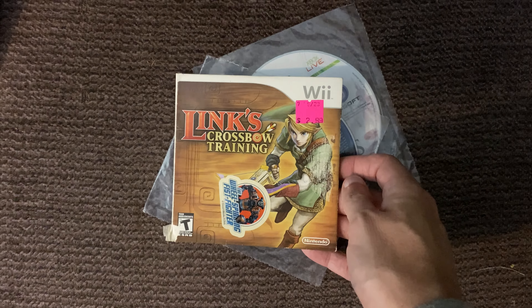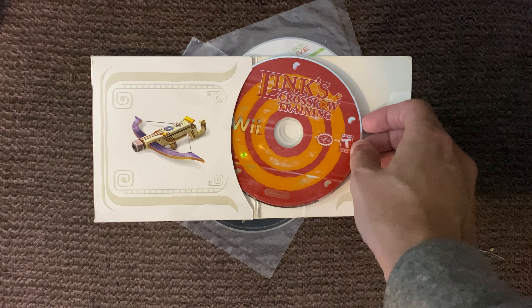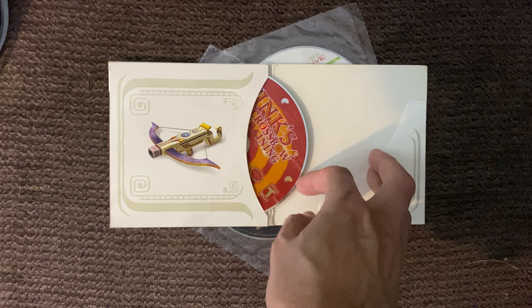I always pick up HDMI cables — this is a gold series by Radio Shack, six feet, and I paid two bucks for it, which you can't beat. I also grabbed a USB 3.0 hub for a total of two bucks, which is great for maybe sitting on a PlayStation 3 or somewhere you need a few extra ports.